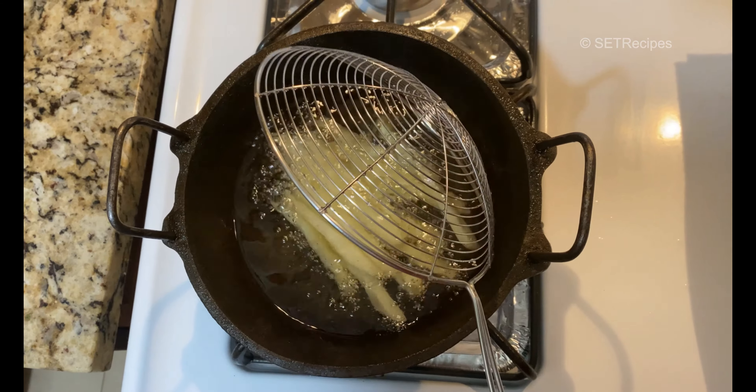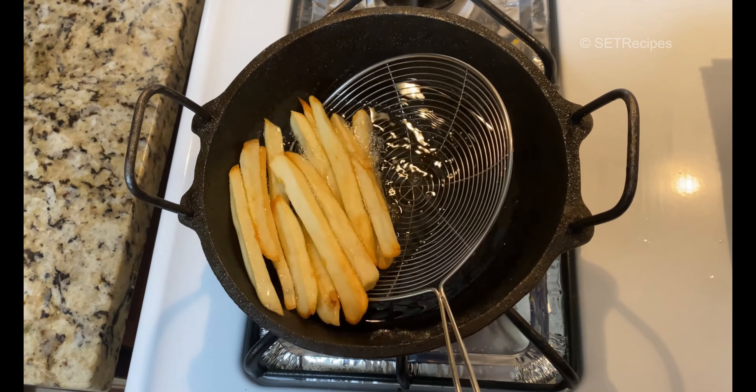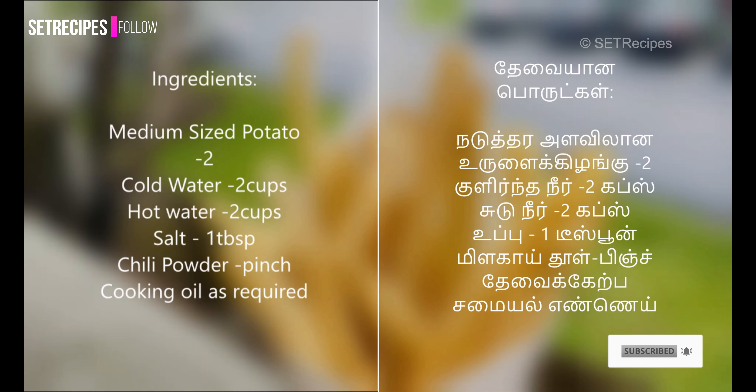Hello friends! Welcome to Set Recipes! Now we are going to talk about French fries. Let's watch the video. Subscribe to our channel and click the bell button.